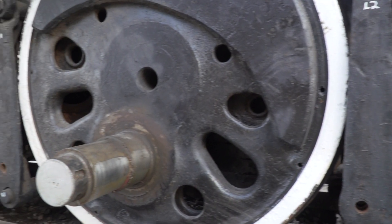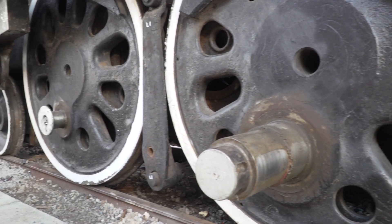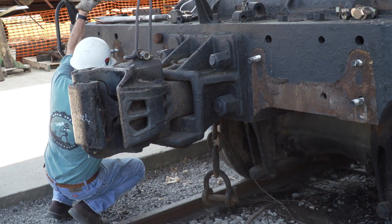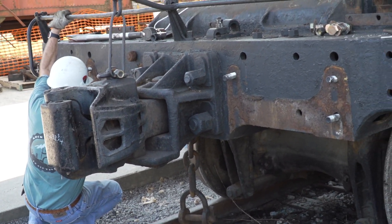After the engine truck is rebuilt, we'll do the same thing to the trailing truck, which is on the backside of the locomotive under the cab and firebox. We'll also remove the driving wheels, hopefully by the first of next year, completely refurbish those, and that will be something to see.